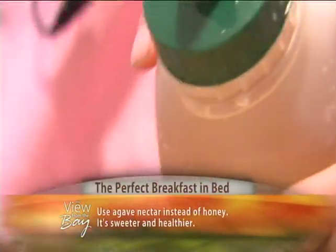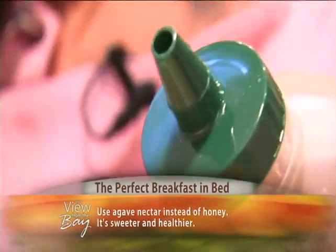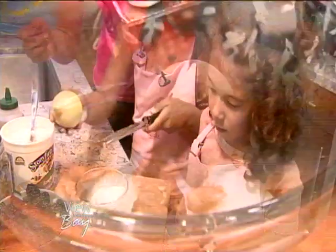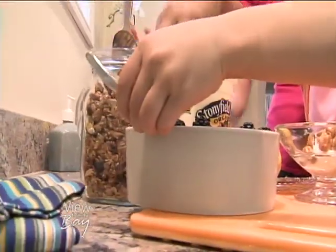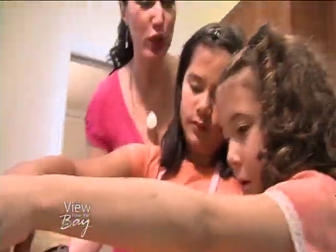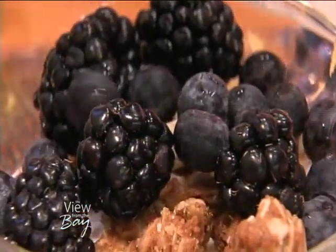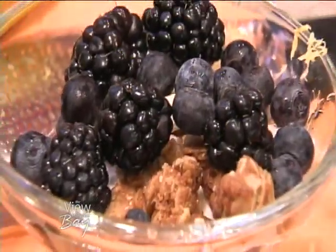Agave nectar is sweeter than honey and sweeter than sugar, so you use a little less. It's the lowest on the glycemic index, so it doesn't spike your blood sugar. Just enough — you can use a spoon or your fingers, because I know your hands are clean and your mom trusts your fingers. So yummy, it's ready to go on her tray.